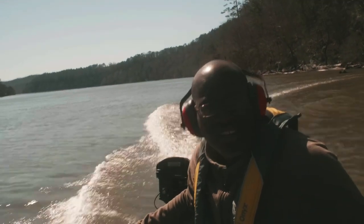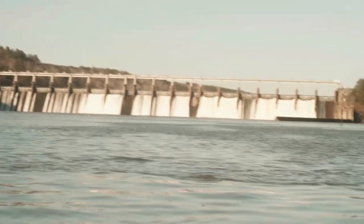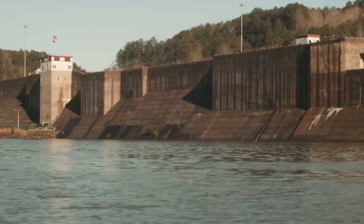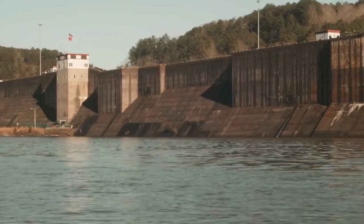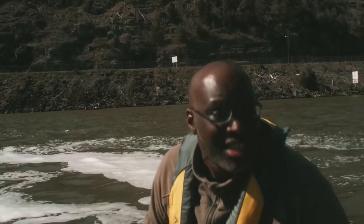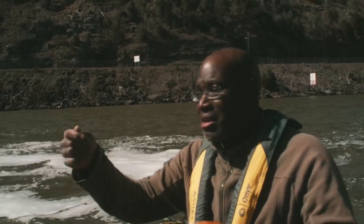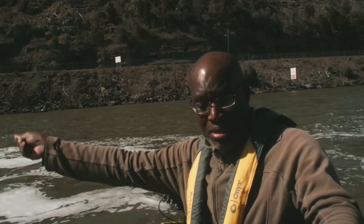A lot of current, a lot of wind. I have caught them on the hand line in this current. Down deep, let's rig it up and give it a shot.